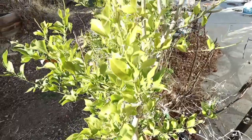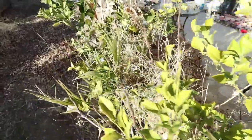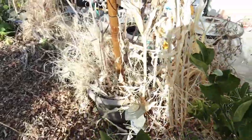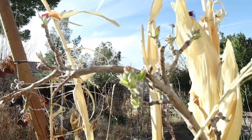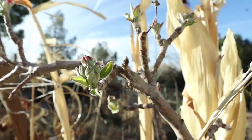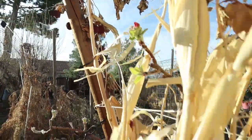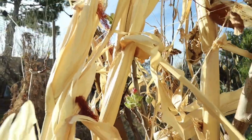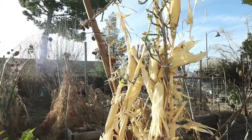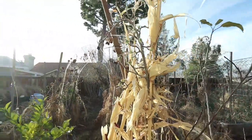My Meyer lemon is hanging in there. We've been getting into the low 20s, and one night I think we even hit 19 degrees. Look at my apple — see that there? That is a flower bud, and there are flowers popping out! I mean, I know my plant is alive, but it's been so cold I wouldn't think that it would start flowering like that, but it is already.